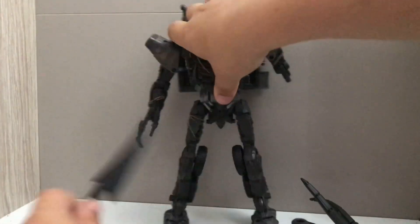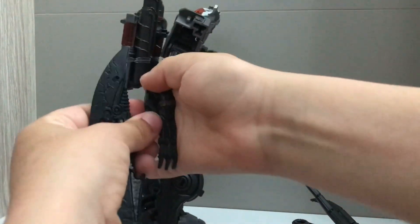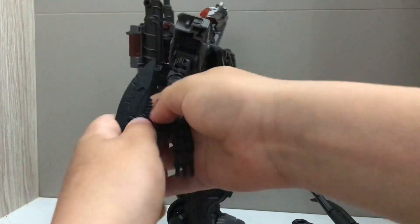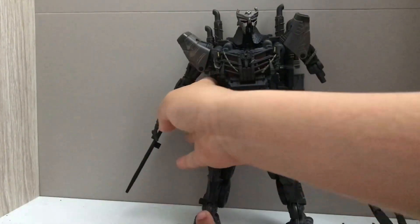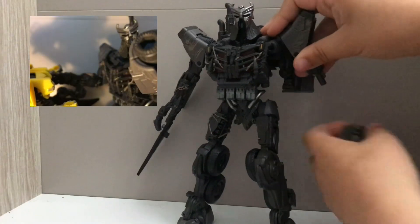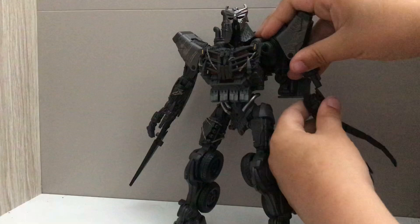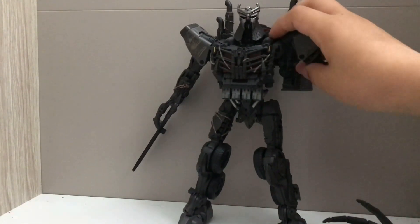He doesn't have one of his arms right now, but his sword is actually really good — you can do this with it. This is basically the best toy I've ever got. This is the weapon he killed Bumblebee with in the first trailer, although the second and third trailers did a recreation of that.